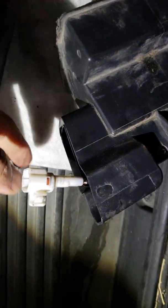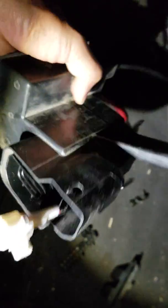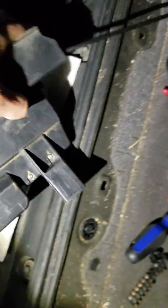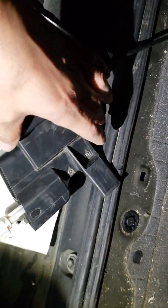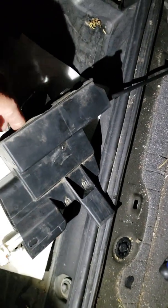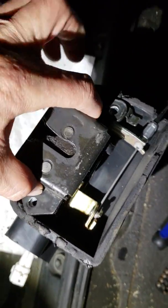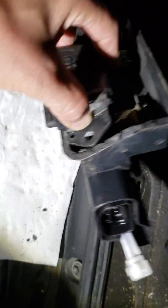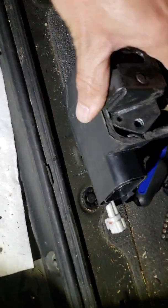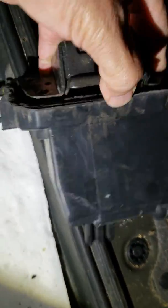Once you disconnect those, you're going to end up with the part that looks like this, with the screws already out. This whole plastic piece you just force it out and it'll slide right off. Once you do that, this will still be attached to the tailgate, so with the housing off you're going to actually be able to reach in there.